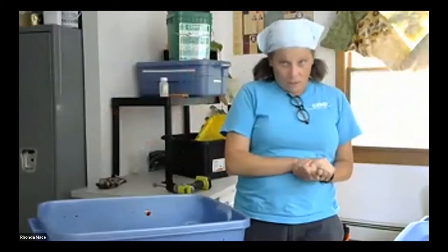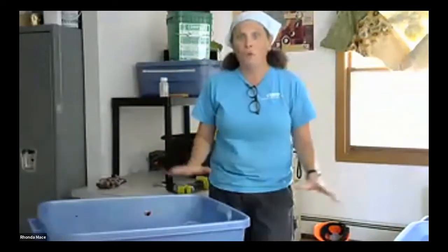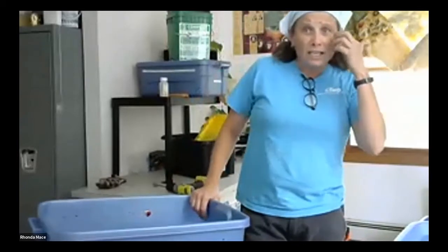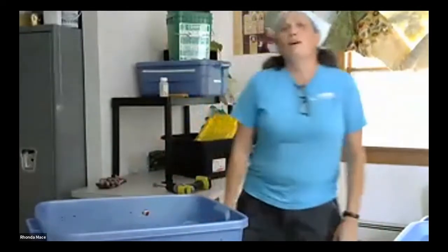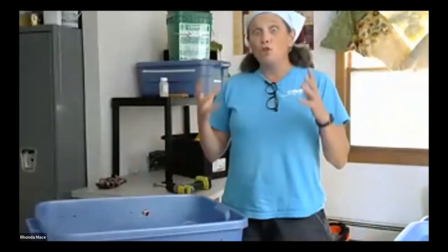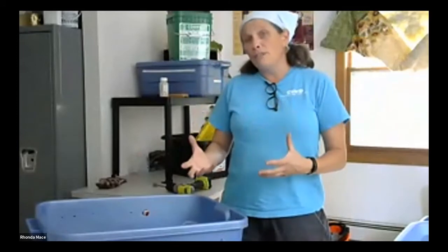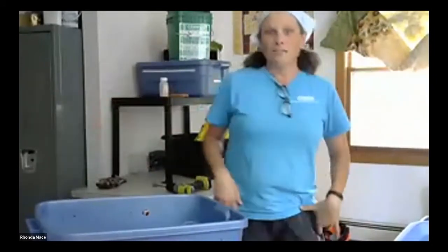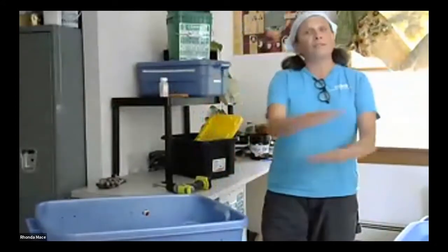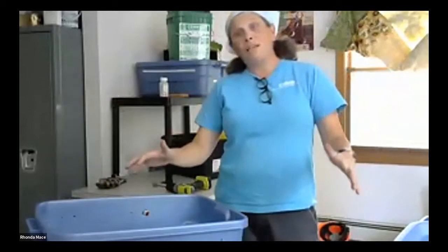I have never personally had worms escape on me. But I have worked with schools — I got a call at six in the morning from a teacher: 'Oh my gosh, the worms are everywhere on the floor, and they're not alive.' She swept them up before the kids came in and told the second graders they went on vacation. When I came to check, the bin was so dry in there. They hadn't been given water, the bin had dried out really quickly, and the worms were just trying to find moisture because they couldn't breathe.